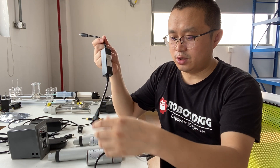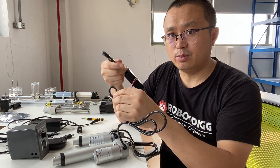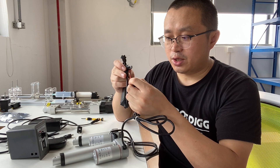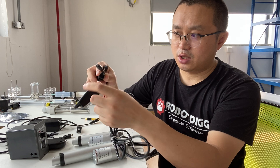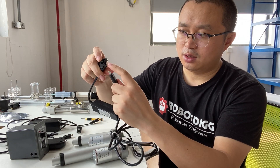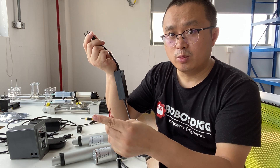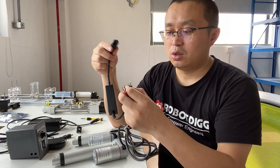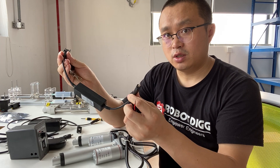This is just a connector for the DC brushed motor. Our DC brushed linear actuator does not come with such a connector for this receiver, so you need to purchase another adapter or connector for this receiver.